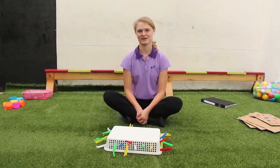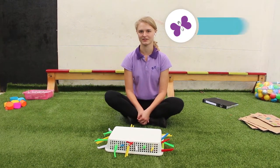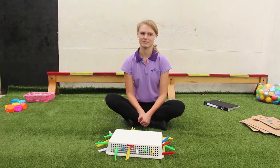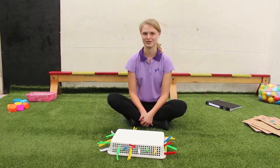Hello everyone, my name is Beata and I am an educator in Saru Hill Early Learning Center. I teach in Kakun and Katalpilar Room. I have prepared some simple activity for Kakun, which are in age from 0 to 2 years old.